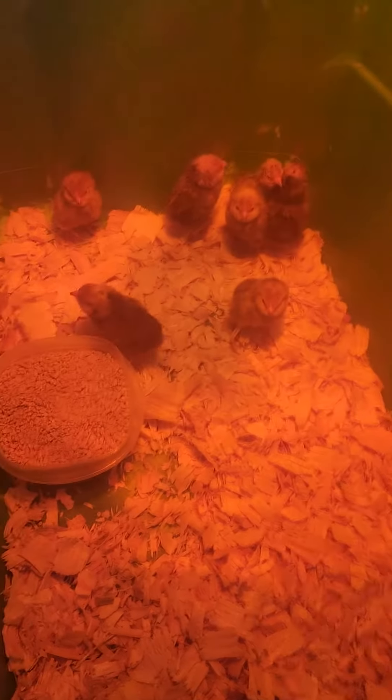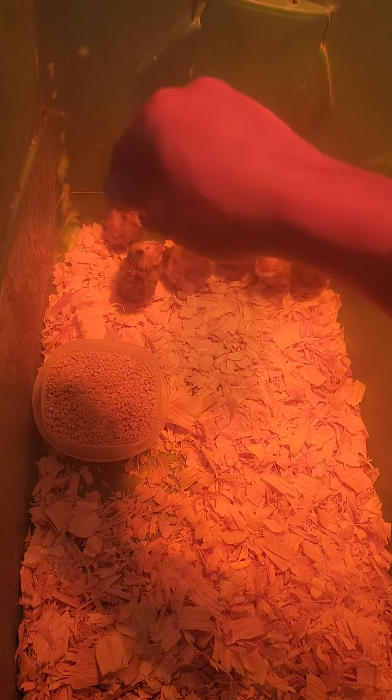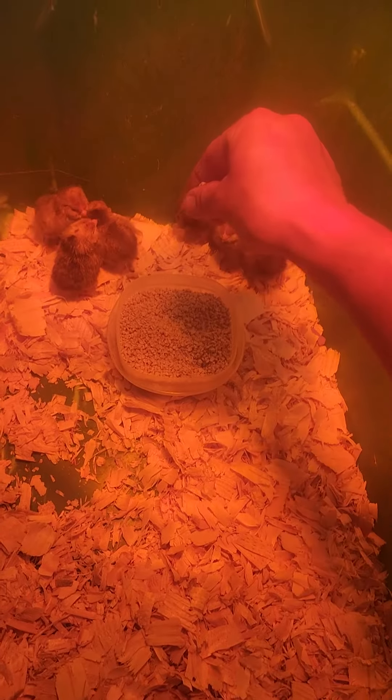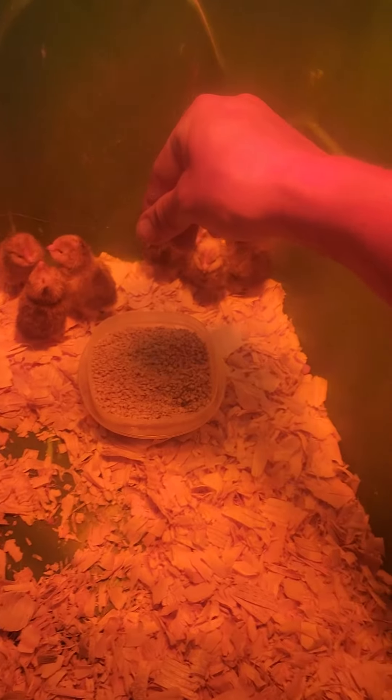So this is how we teach our chicks how to eat. We just pick up some food, we have a big bowl, and we kind of drop it — just drop it slowly and they see it. Look, he's watching it.